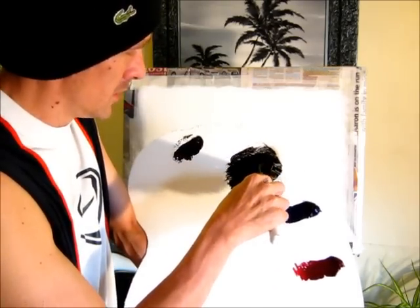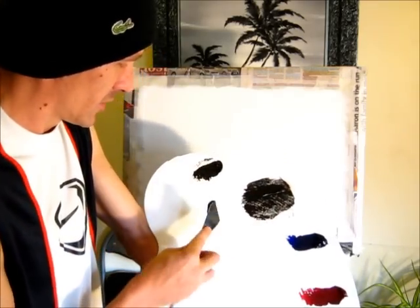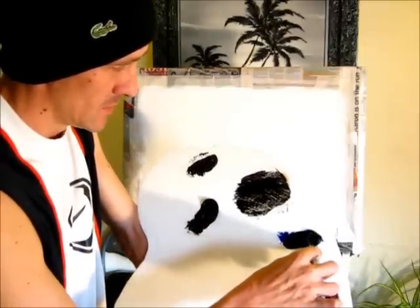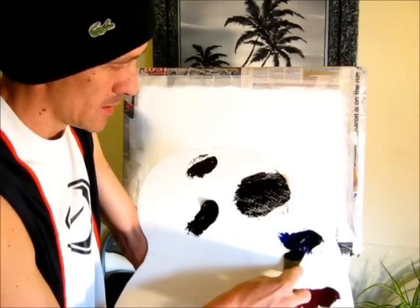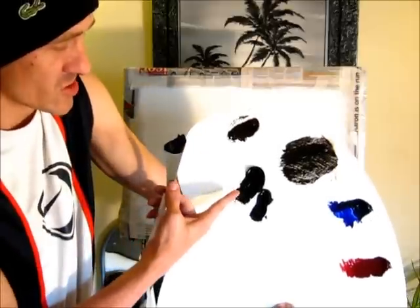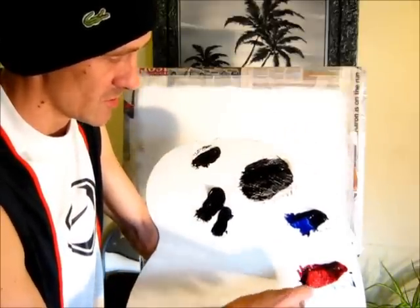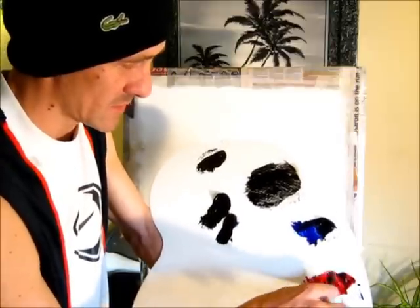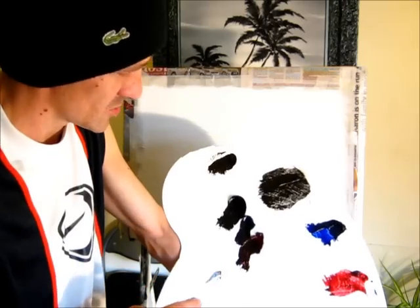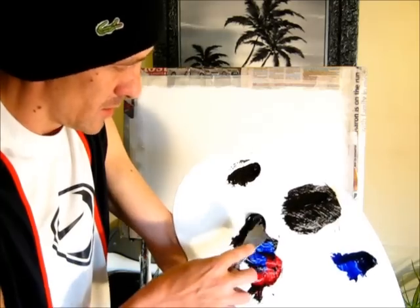I'm going to use first of all some straight black and get a good pile of it. I want to mix a load of this. I'm going to get black, ultramarine blue - not too much, just a bit, about that much - no idea as much as the black. I'm just going to show you the proportions that I'm using. And then alizarin crimson, same amount of alizarin crimson as you've got with the blue. That's somewhere near. And then get all them colours and mix them together.